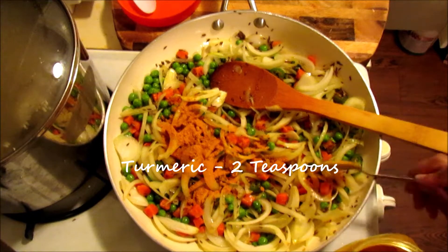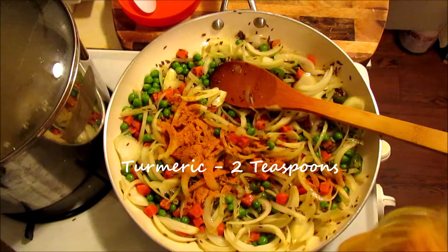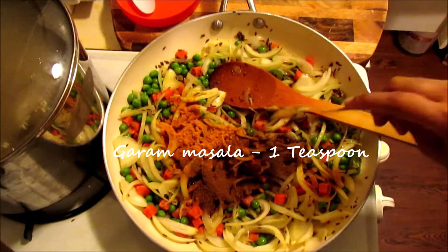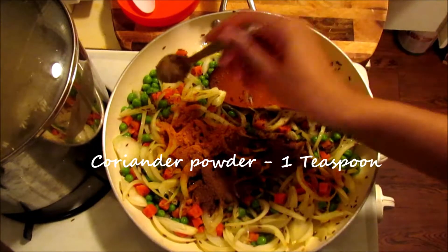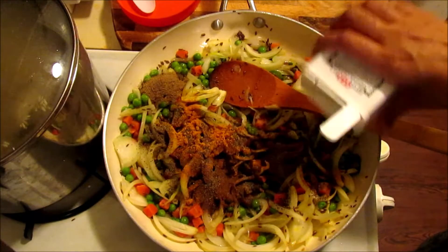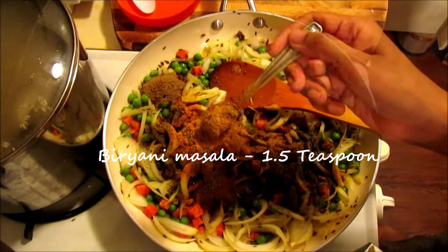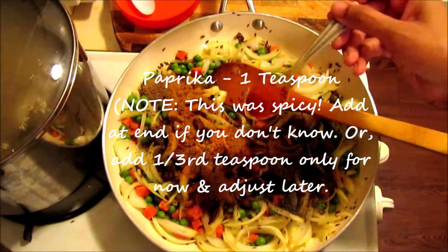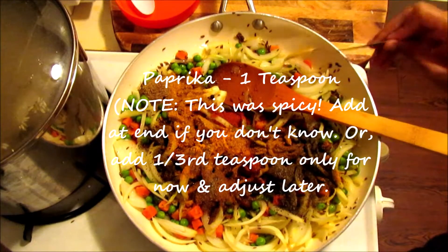I'm using 2 teaspoons each of cumin powder, garam masala powder, and coriander powder. I also added two spoons of black pepper. And this is biryani masala — about one and a half teaspoons — to keep it very spicy.